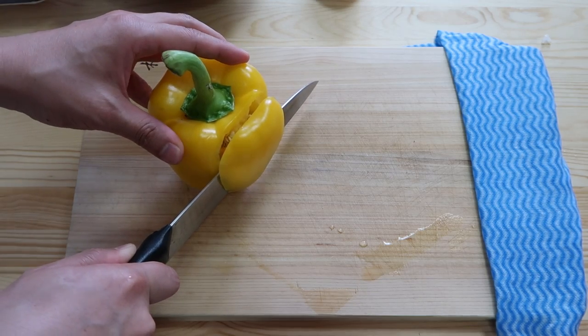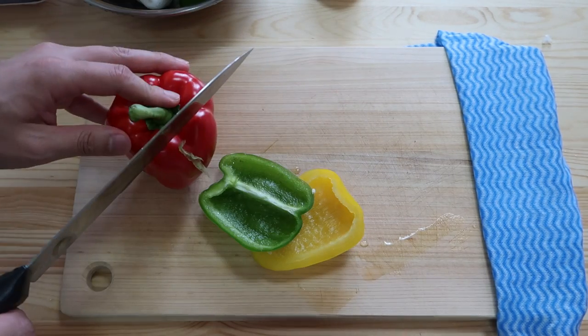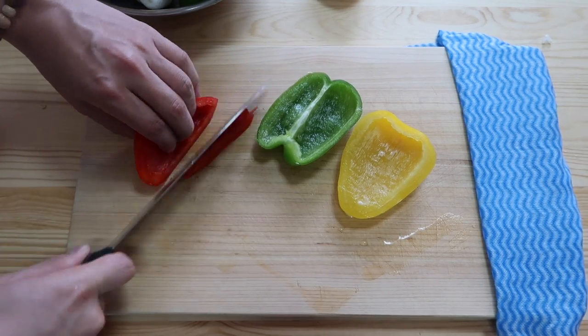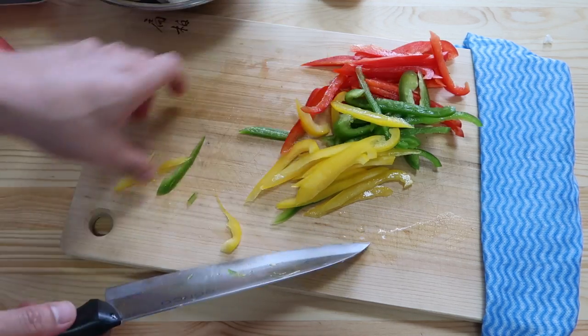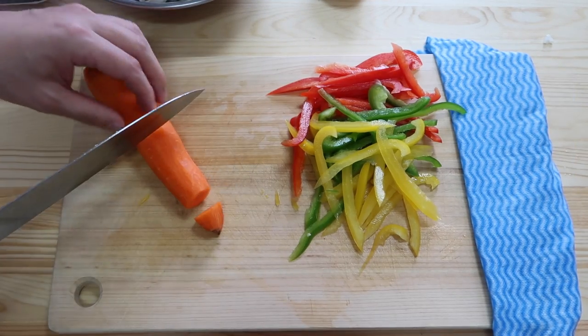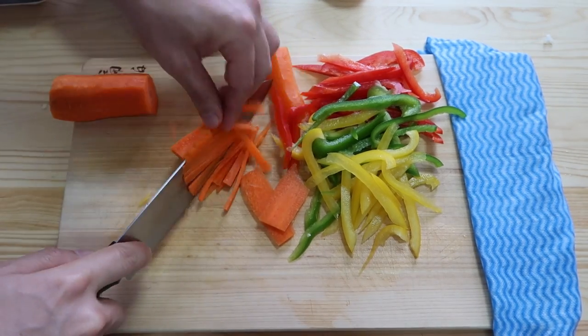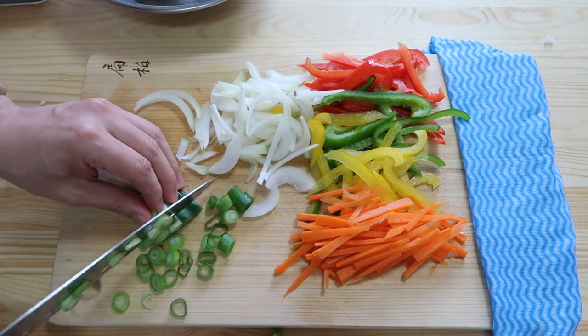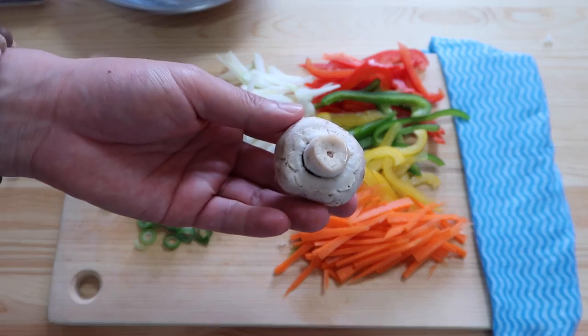I'm going to use just one fourth of one pepper — there we go — and then the red, trying to get them as thin as possible. So we got the peppers done. Carrot slices as well; cut the carrot to the length of one bell pepper strip. We're going to do about half an onion, very thin slices. Then some spring onions and button mushrooms — we're going to do three of these.